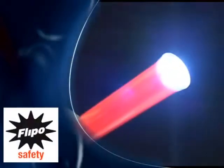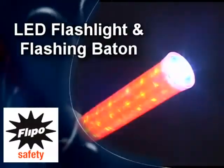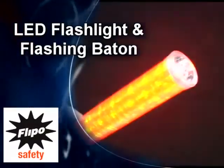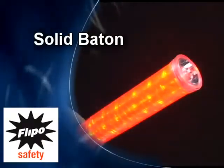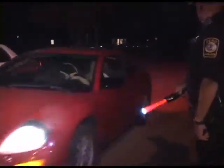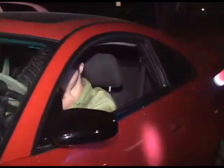The four modes include a super bright LED flashlight, a flashlight and flashing red baton combo, flashing red baton only, and solid red baton only. The combination flashlight baton eliminates the need for your personnel to carry two separate tools.